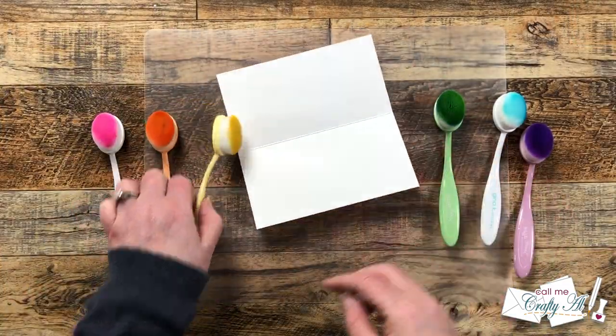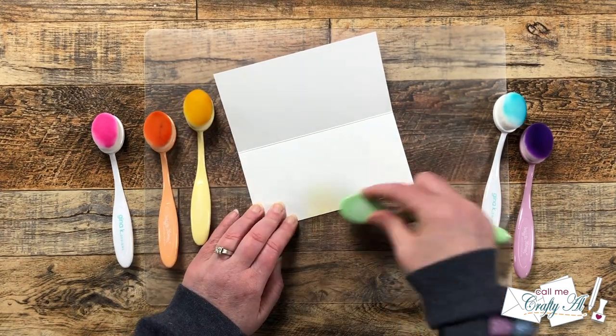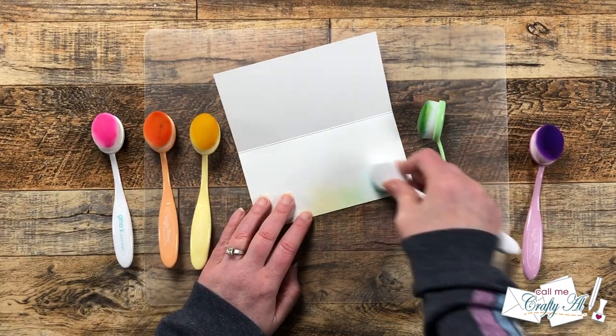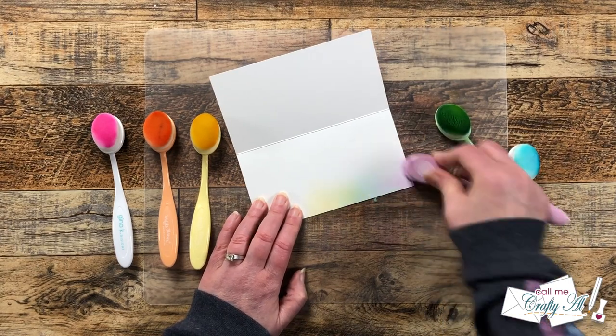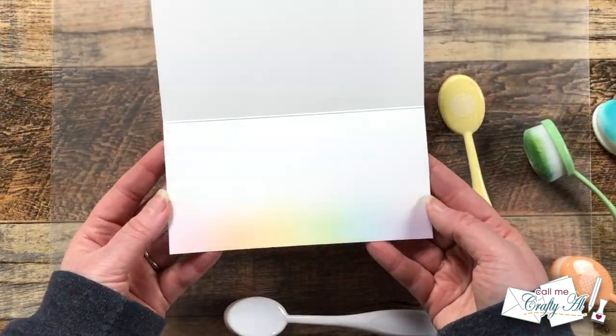Before I put my blending brushes away, I brought in my card base, which is six and a quarter by three and a quarter when folded, and I am going to clean off my brushes on the inside bottom. Not only does this help get some more of the ink off the brushes, but it adds a little bit of extra color to the inside of the card.